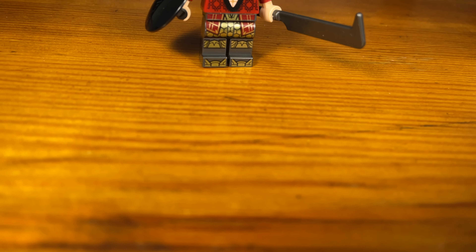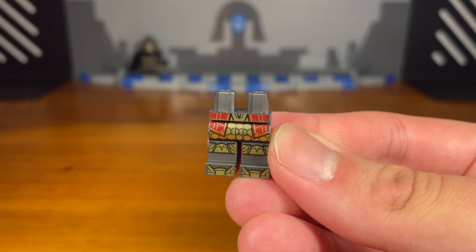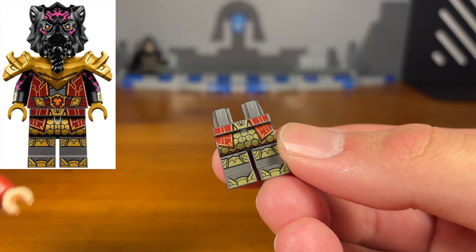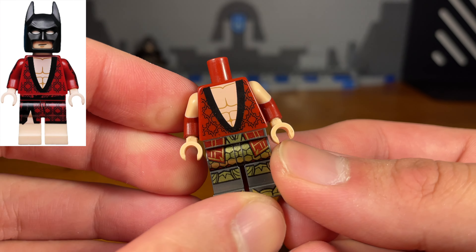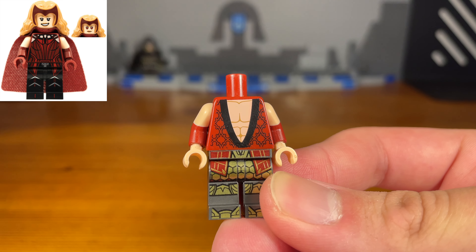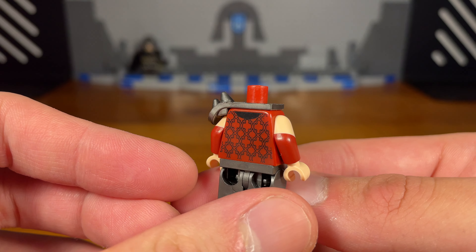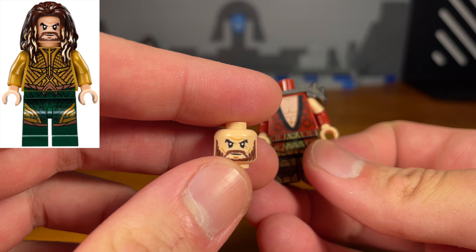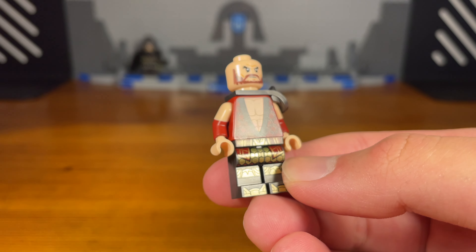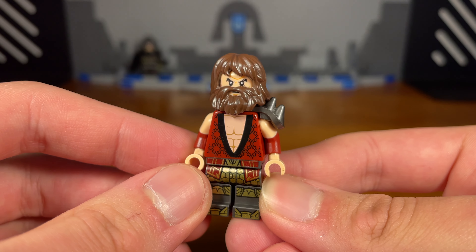For the second custom in today's video we have the barbarian. The legs of this minifigure are from Lord Roz from Ninjago Dragons Rising Season 1. We're going to attach this pajama Batman torso piece from the Lego Batman movie minifigure series blind bags, except the dual molded arms are from Scarlet Witch from the Marvel Studios CMF Series 1. Then we take this shoulder armor piece and pop it on. Then we take this DCEU Aquaman head piece and pop it on to the torso. For the last piece we attach this hobo hair facial hair piece, and then we have the completed barbarian custom.